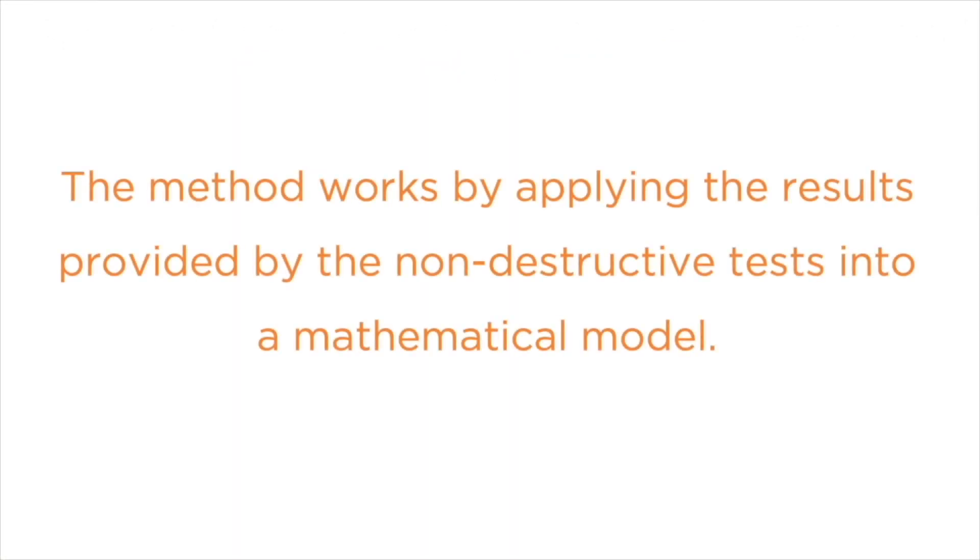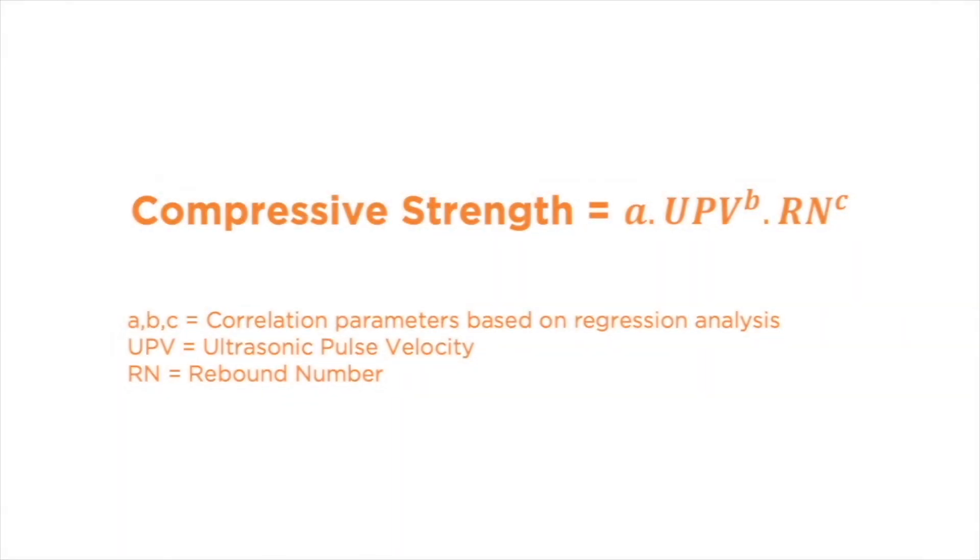The SONREV method works by applying the results provided by the non-destructive tests into a mathematical model. Although there are several formulas that can be used to determine the compressive strength of concrete using the SONREV method, the most popular one can be seen here, where A, B, and C are correlation parameters based on a regression analysis, UPV is the ultrasonic pulse velocity from the UPV test, and RN is the rebound number obtained from the rebound hammer test.